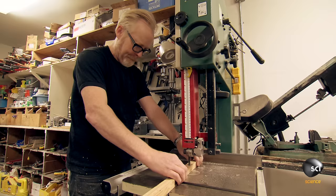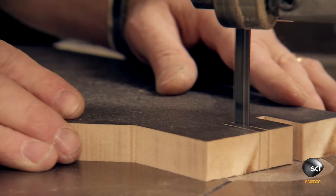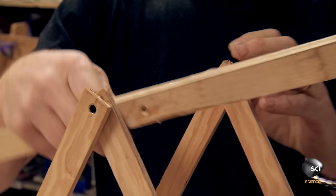Not only are they tackling the most mechanically intricate medieval weapon ever made, they have to stick it all together with nothing but their all-time favorite material. Adam puts the tape aside to work out how one works.